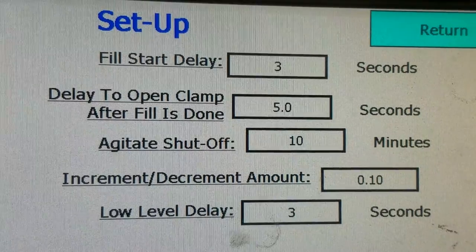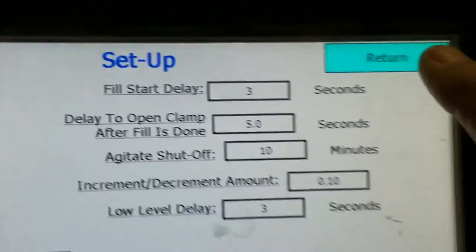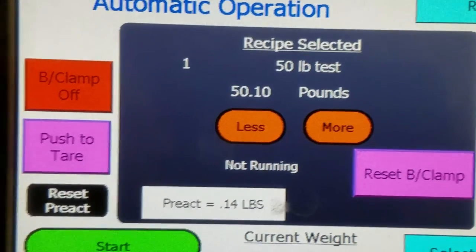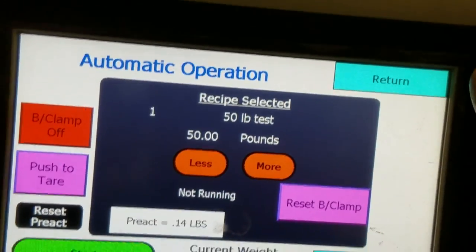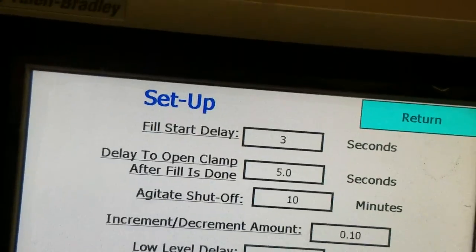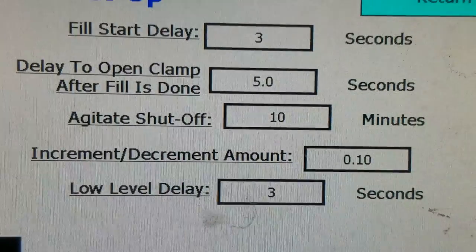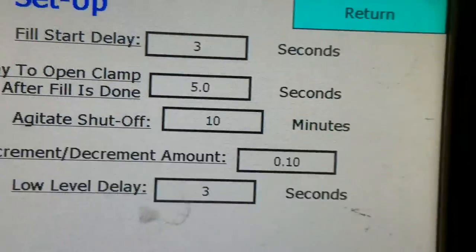Your increment and decrement amount — that is when you're on your run screen and you use the less or more buttons. You can see it went to 50.10, so that's where that comes into play. You also have a low-level delay, but since there is no level control on here for automatic bulk filling, you will not use that at all.